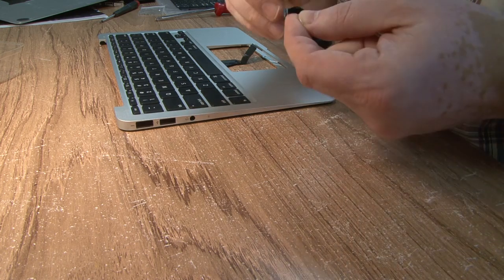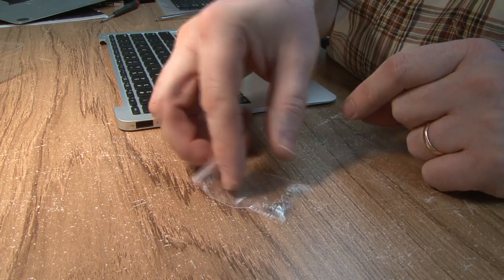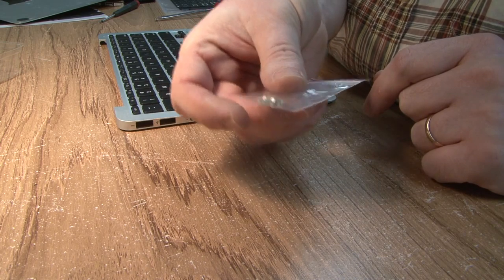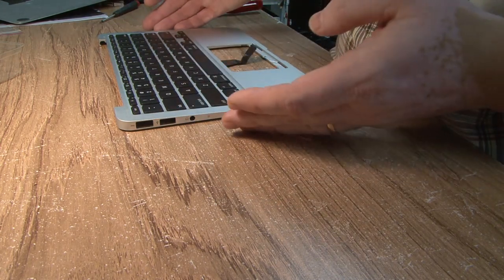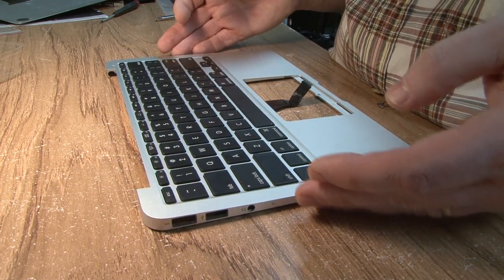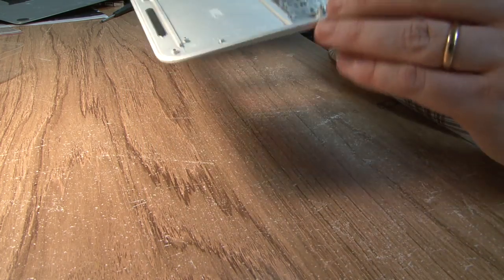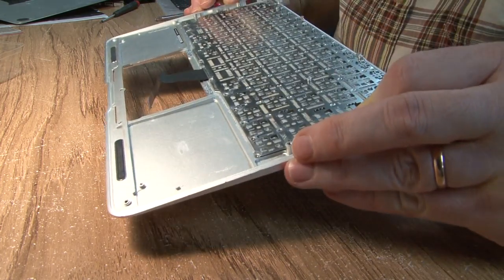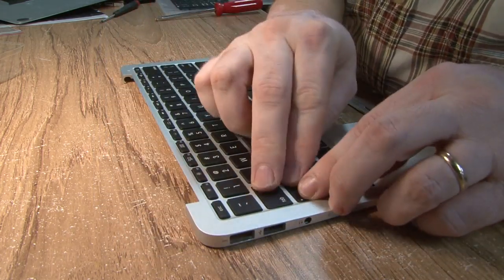What I did was go online and get some replacement screws. In the future, if something gets spilled on it, at least you can take it out without having to break down the Loctite. Even though Loctite is not designed to permanently hold anything in place, that would be the only option. You do not want to use super glue — then you really are in trouble.